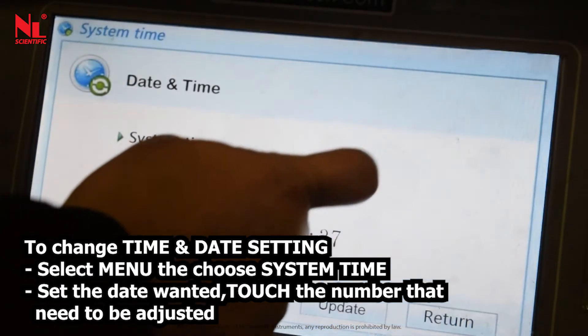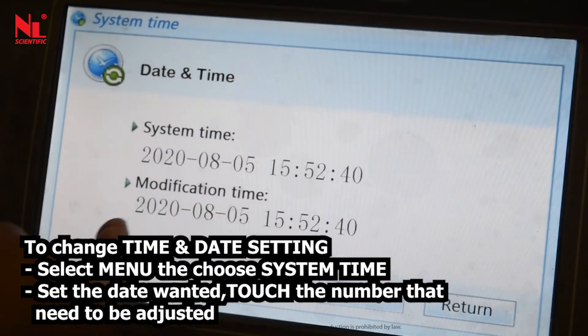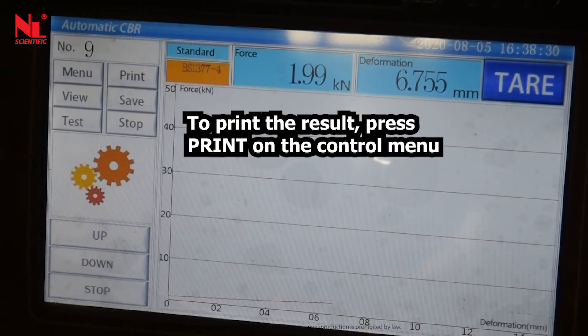To change the time and date setting, select menu then choose system time, then set the date wanted and touch the number that needs to be adjusted. If the instrument overloads, stop the test immediately. To print the result, press print on the control menu.